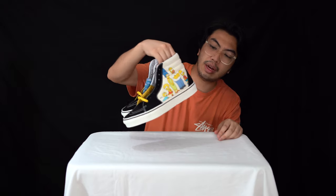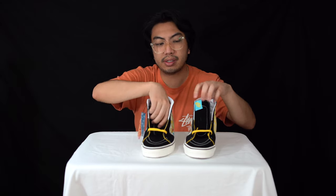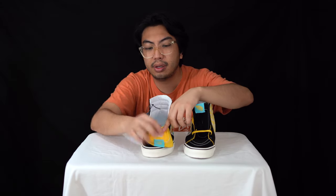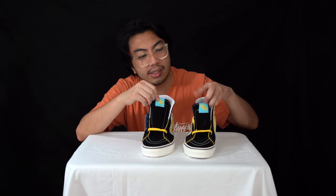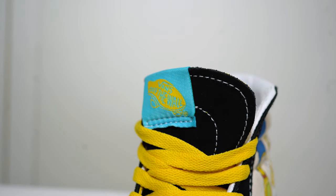You've got spare laces available if you want to change things up, and at the back you have the Vans Off The Wall tabs. Rounding it off, at the tongue you've got nice padding, a bit of a sponge feel just underneath, and the Vans Off The Wall logo in yellow and blue to signify that it's the Simpsons collab.